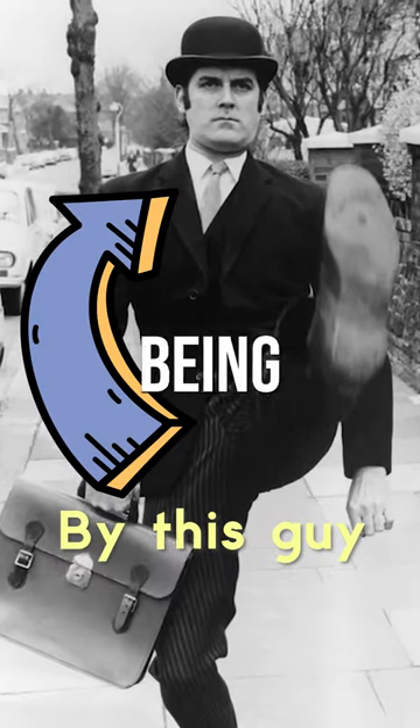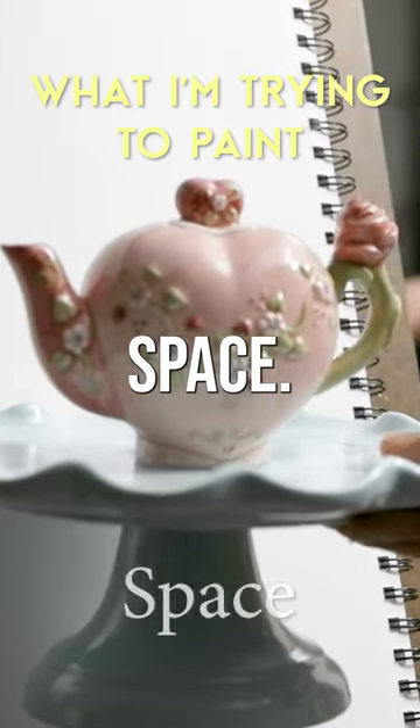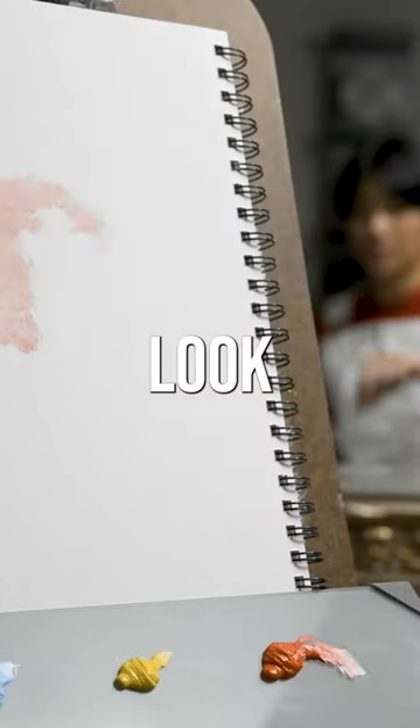Here are steps by John Cleese on how to start being creative. 1. You need space. Be relaxed in your environment, whatever that may look like.